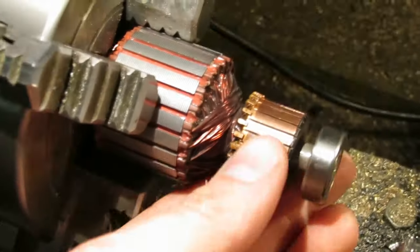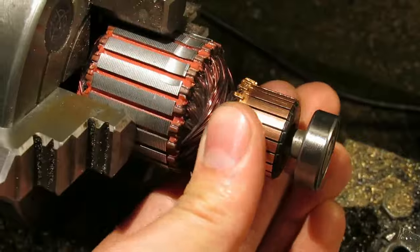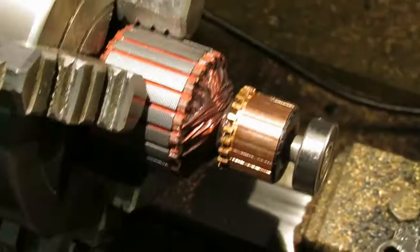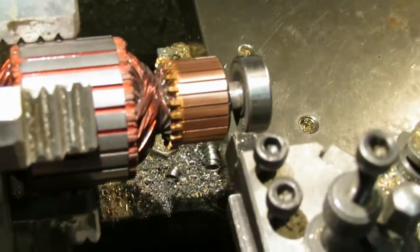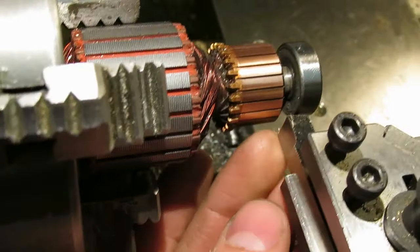It looked like the motor commutator had got pretty badly mucked up with carbon deposits from the brushes. So I took the motor shaft out, mounted it to the lathe, and gave it a little clean up with a lathe tool.